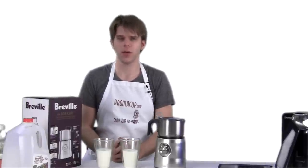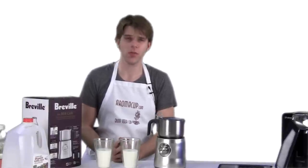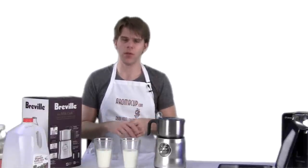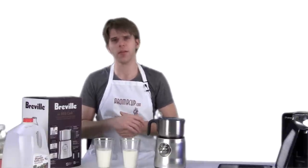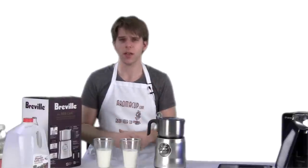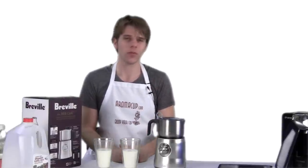Hey guys, I'm Brian with Aromacup.com. Thanks as always for joining me here in my virtual coffee shop, brought to you by Aromacup.com. In today's video, I have an overview of the Breville Milk Cafe milk frother — really cool milk frother. I'm going to dive in and show you guys all the features on it. So without further ado, let's dive right in and talk about this awesome milk frother from Breville.